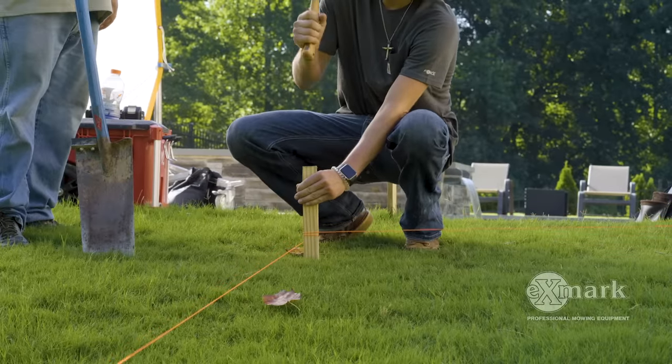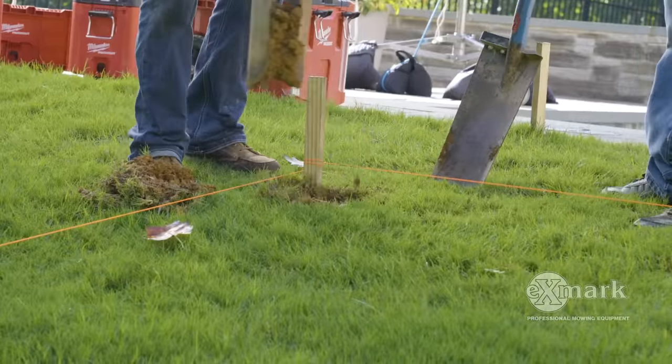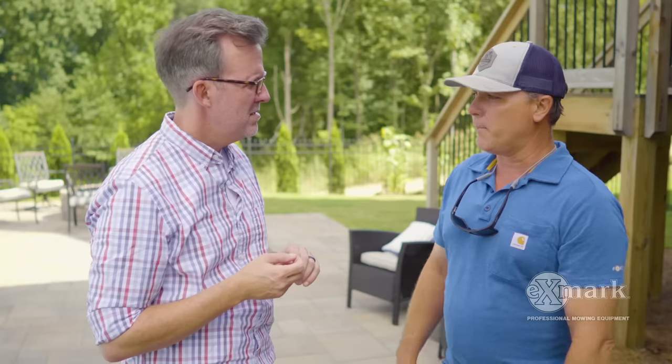All right, Mike, tell us how we get started here. Well, based on placement of the pergola, we showed up with some grade stakes, some mason twine, and we actually squared the base of this thing to get ready to make our post holes. Squaring it up is pretty critical on a project like this. Step one's not square, it's not going to be square at the last step.